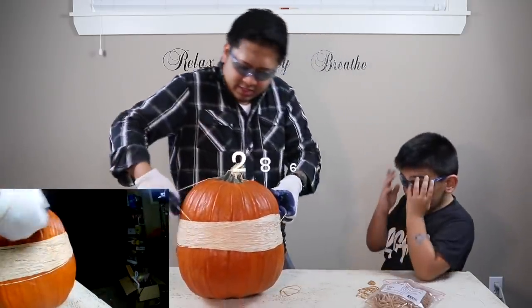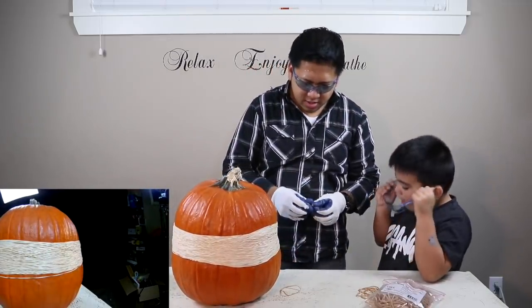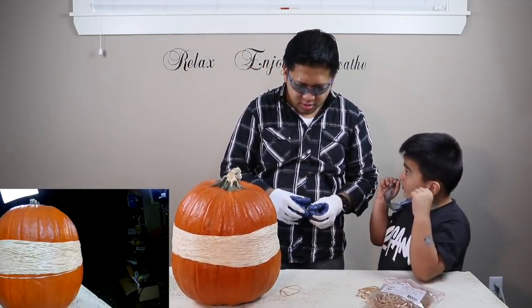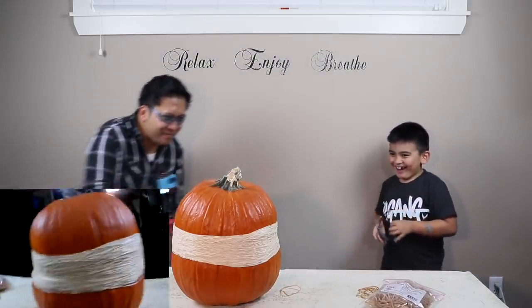285, 286. Oh, it's gonna happen, it's gonna happen, it's gonna happen!